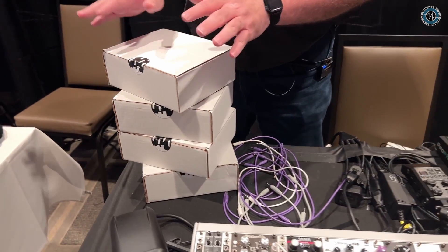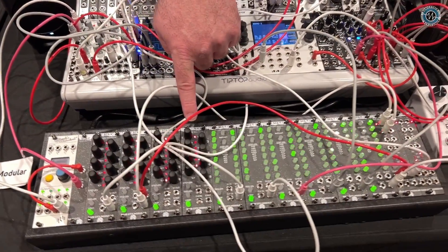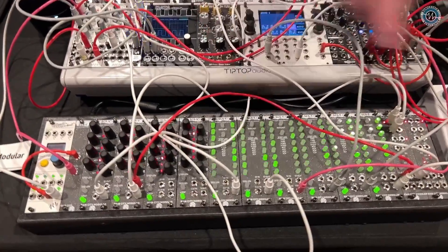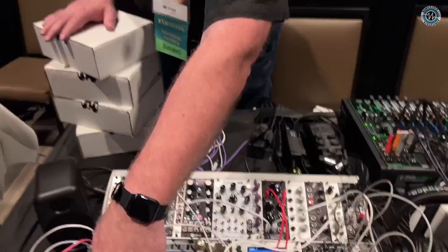Are these available now? They will be available by fall — we're just beginning our mass production run. We have a starter set that includes enough for a 16-step sequencer at $700. The voltage sequencers are $200 each, the trigger sequencers are $150 each, the sequential switch is $150, and the clock buffer is $60.